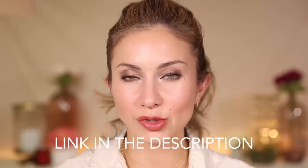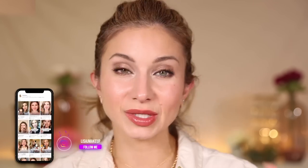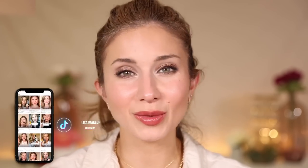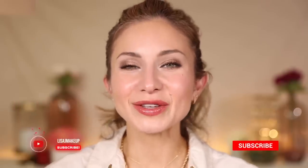I'll have all the products listed in the description box below. If you've tried any of these products, comment down below — let us know what you've tried, what you love, what you didn't love, because I love to get other people's input even if you disagree with me. Thank you so much for watching this video. I hope you guys have a beautiful day and I'll see you in my next one. Bye!